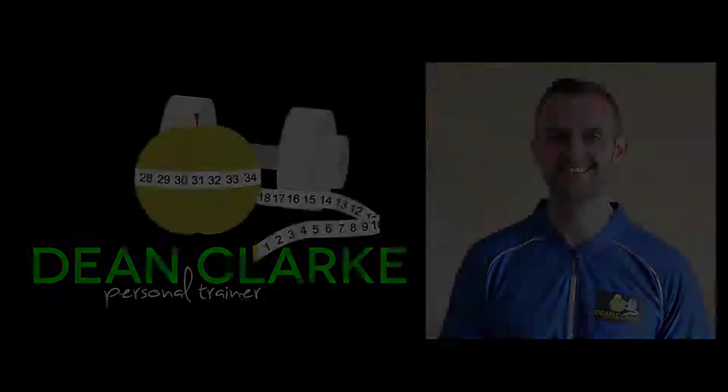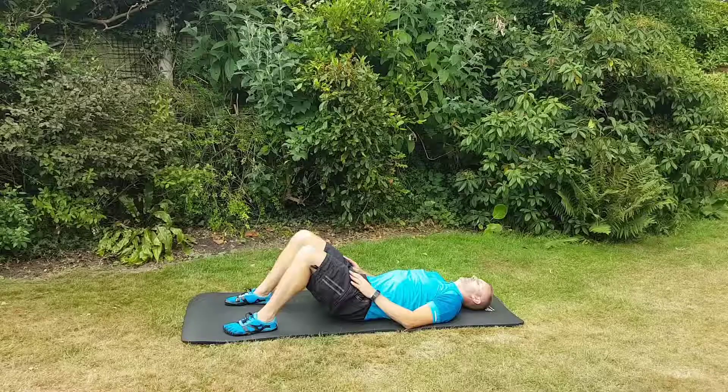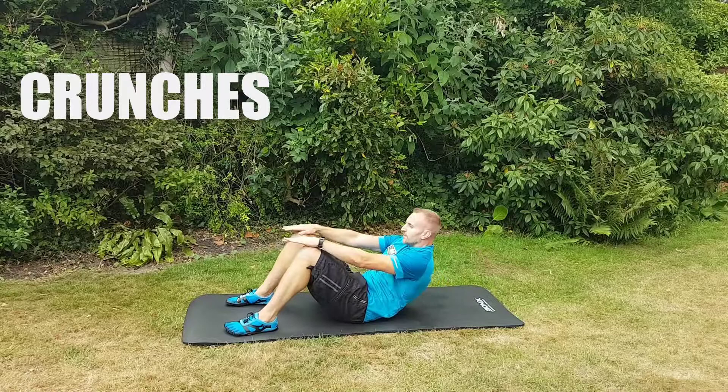Hi, this is Dean Clark with another short video of some of the exercises that I do with my personal training clients. So these are crunches — they really dig into the front of your abs.